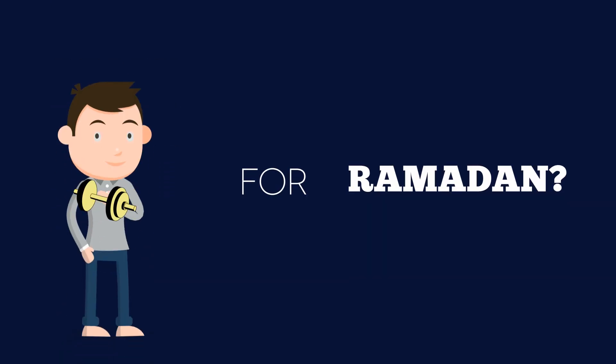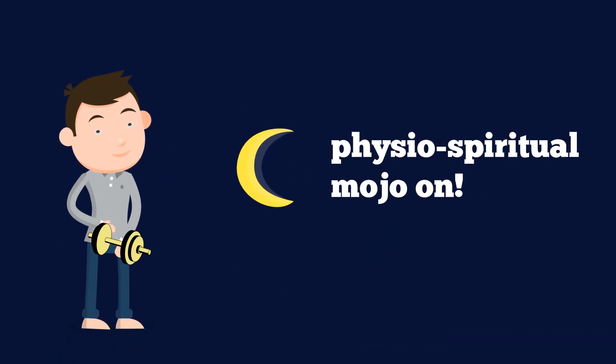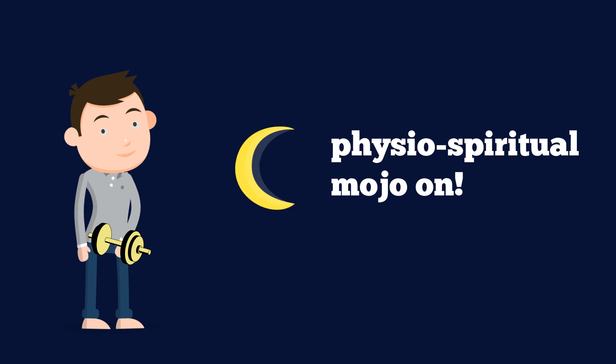So you're ready for Ramadan, right? Well, let's warm up. It's time to do some stretches and get our physio-spiritual mojo on.